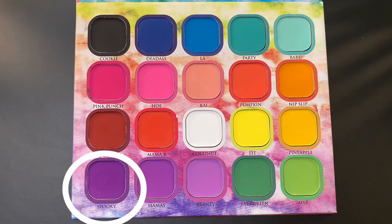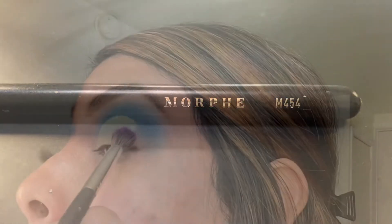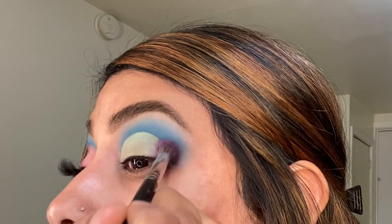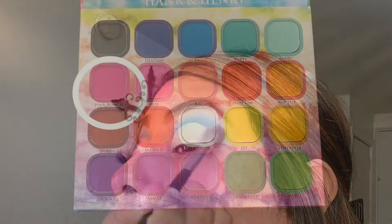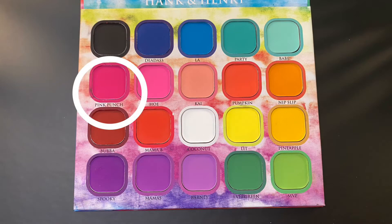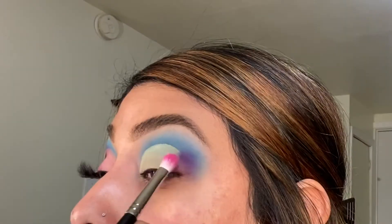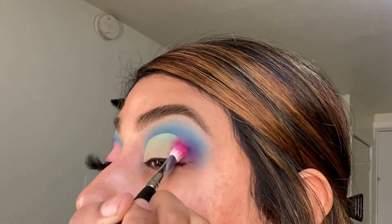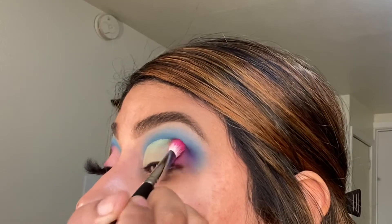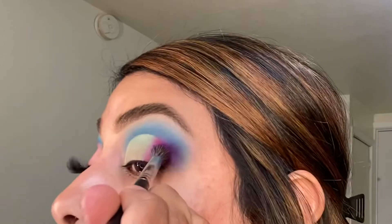For my outer corner, I'm using the purple shade Spooky and going in with the Morphe M454. Next, I'm going in with the pink shade Pink Punch using the Morphe M456, and to blend them together I go back and forth with the purple and the pink.